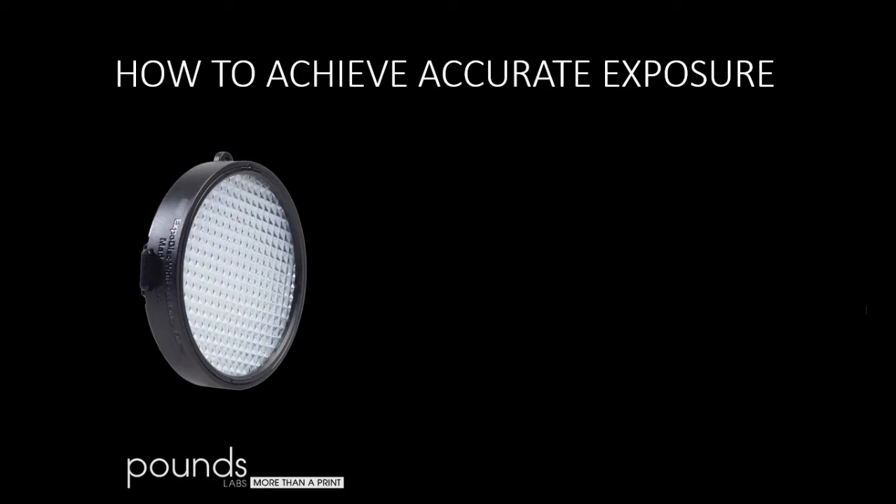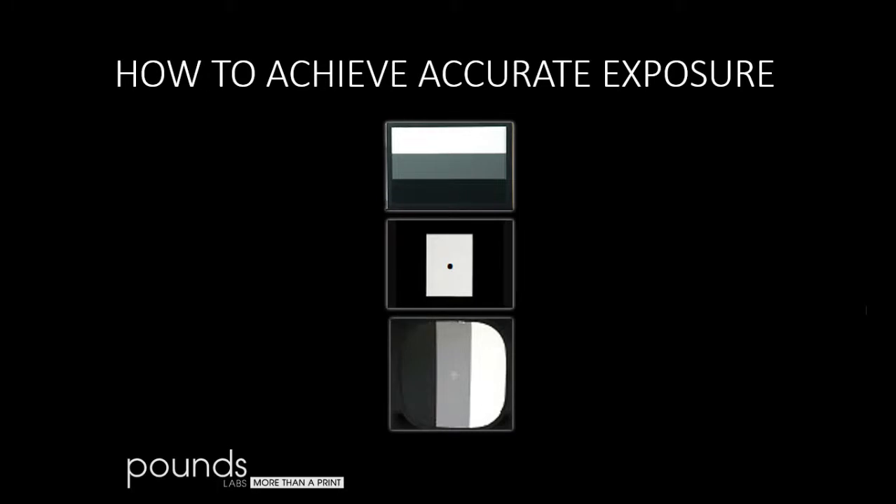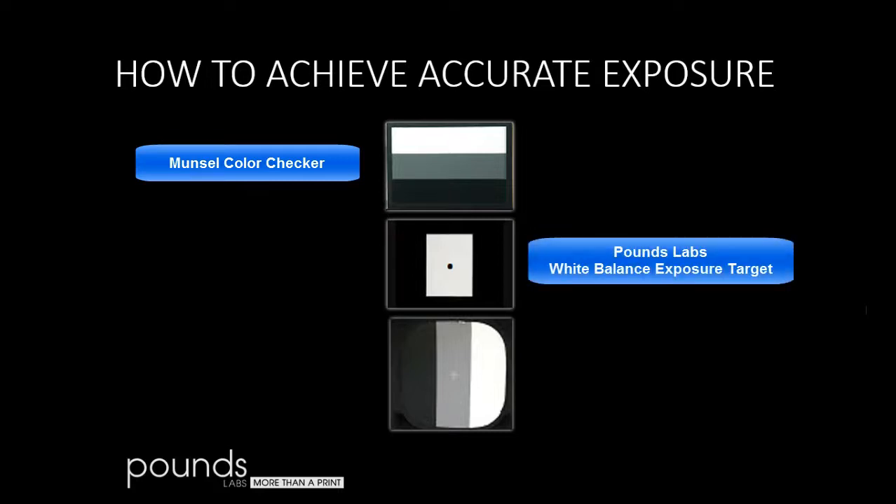Some people use the Expedisc, but I find it a little clumsy. I'd much prefer to use white balance exposure targets, and these are three of the best. The top one is by X-Rite Munzel — it's called the Color Checker. It's straightforward, well built, and it isn't going to yellow. It's a very high-quality item. The second one is Pounds Labs' White Balance Exposure Target, or WIBIT for short. It's made out of some of the same materials as the Color Checker. You'll notice this one only has two tones instead of three — as it turns out, you don't need that third tone at all to get good color and exposure.